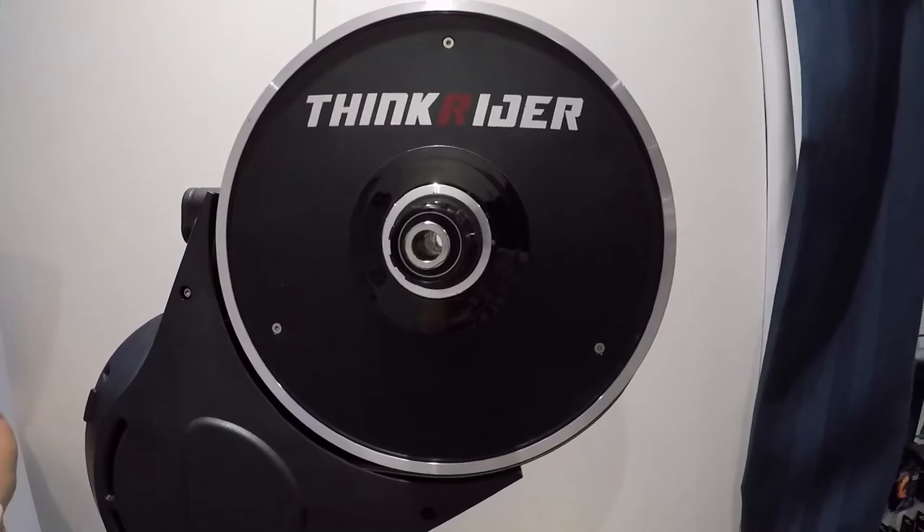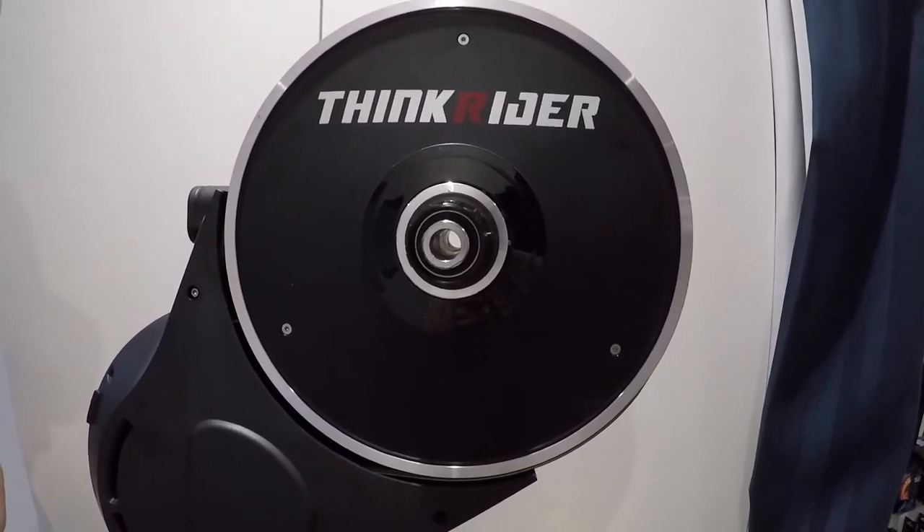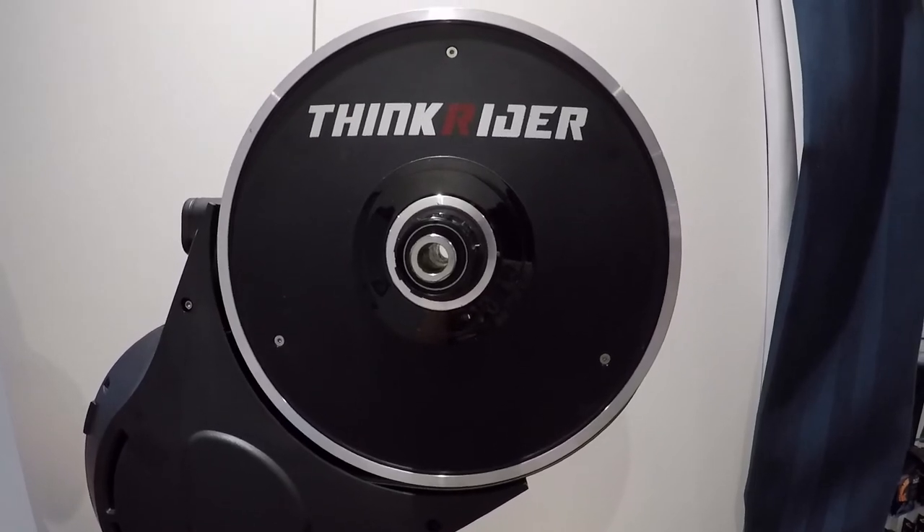For those guys who still have the new bikes coming out with the latest Shimano and SRAM, the XDR free body is now available.